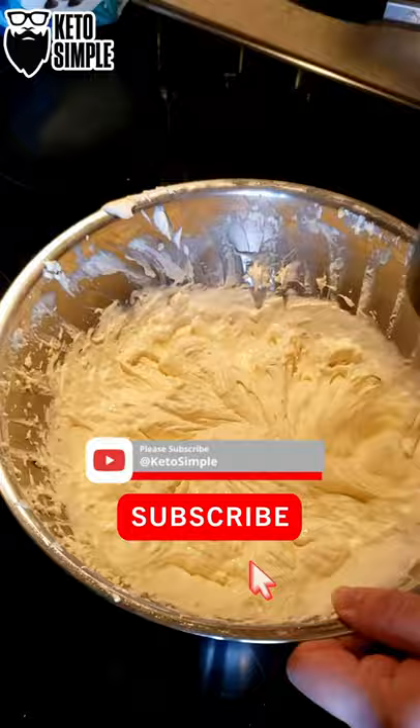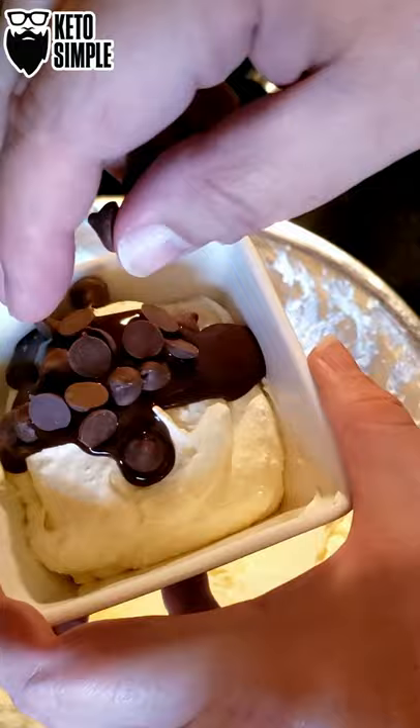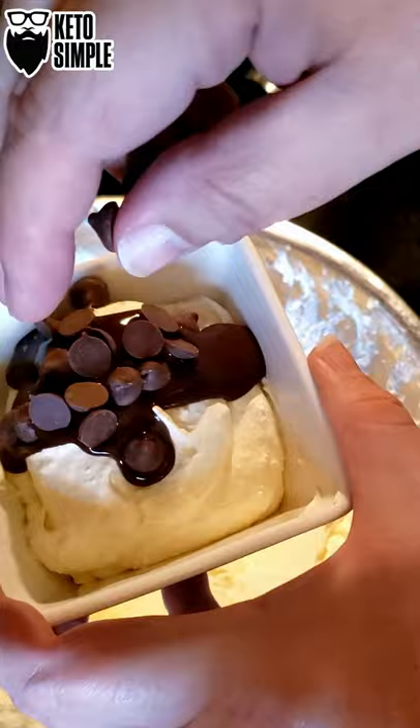Don't forget to like, share, and subscribe. Get in the bowl some chocolate chips and some sugar-free chocolate syrup. Enjoy. We'll see you next time.